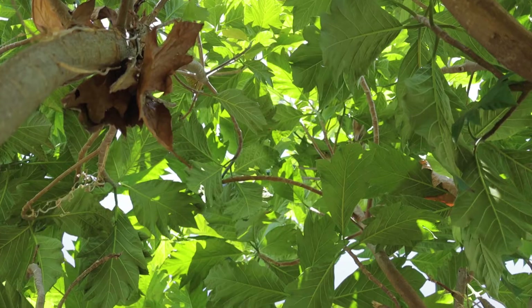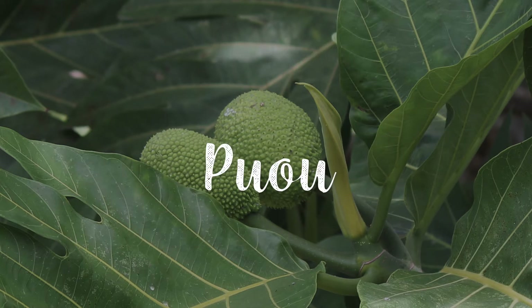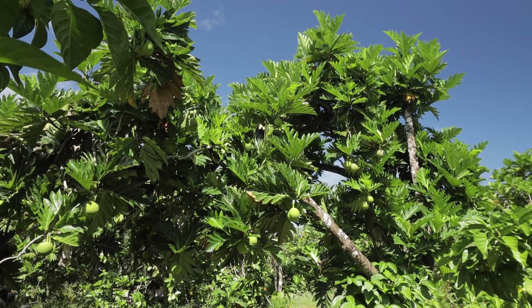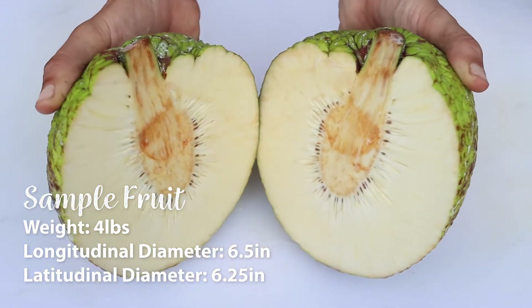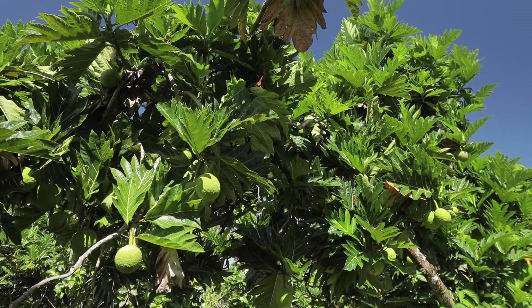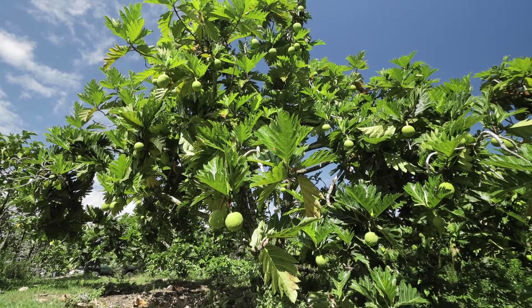Its leaves are very distinctive by their lack of or shallow segmentation. Ma'opo is a favorite ulu variety in Samoa, Fiji, and Tonga. The fruit is large, round, and bumpy with skin that feels distinctly like sandpaper on the outside. The flesh is dense, usually seedless, and easy to process. However, it can be challenging to identify fully mature fruit on the tree. The variety also presents disease management challenges as it tends to be more susceptible to pathogens like Phytophthora.